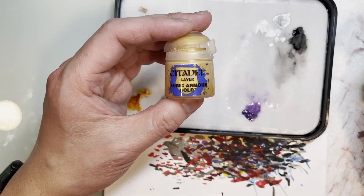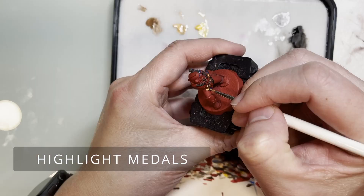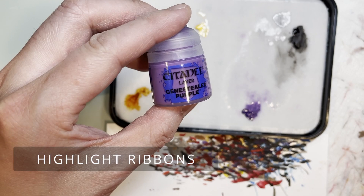Next we are going to highlight the areas that were shaded with Agrax Earthshade using Hashnut Copper. This is again to bring out a little bit more luster and a little bit more pop.